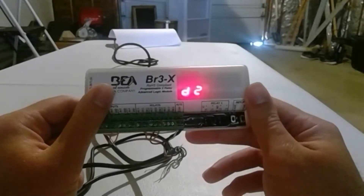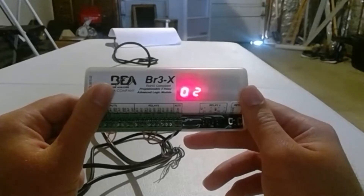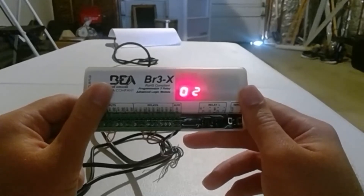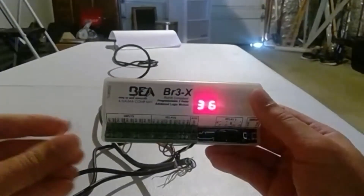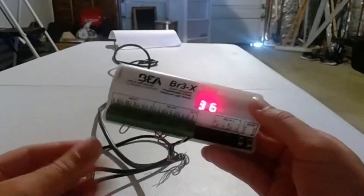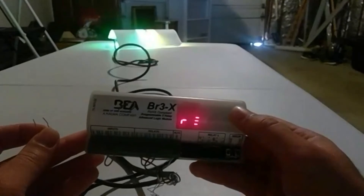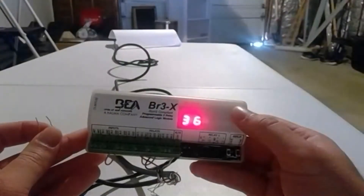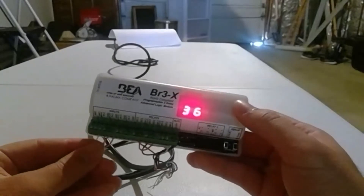So what's going to happen is the moment you activate this BR3X, relay one's going to fire. One second later, relay two is going to fire. Two seconds later, relay three is going to fire. So let's go ahead and try. I have a little jumper here — let's put it inside the terminal. So you saw relay one, relay two, relay three. Let's do it again.